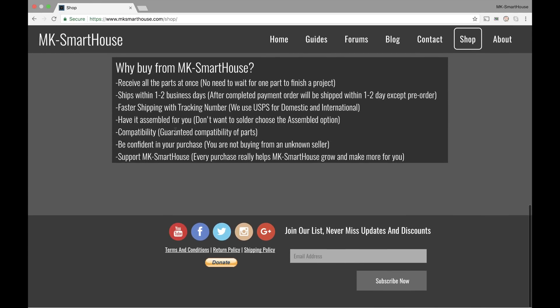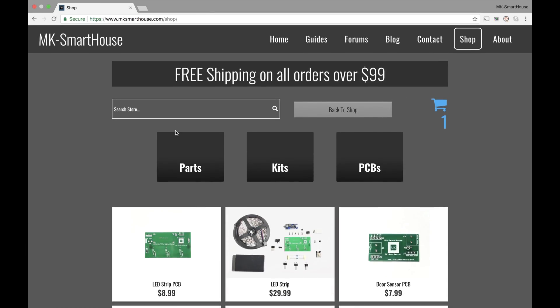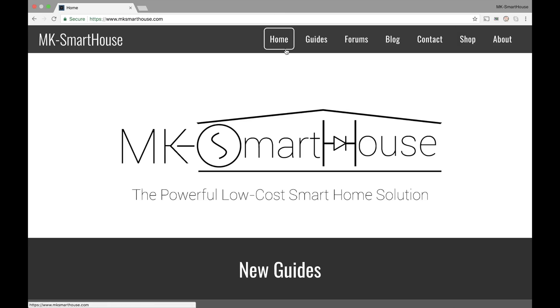And then compatibility is guaranteed — all the parts will work together, so you won't order the wrong part and have your project not work. Be confident in your purchase: you are not buying from an unknown seller, every purchase goes through me, I put together your shipment, and you know it's quality and exactly what you wanted. And lastly, support MK Smart House — every purchase really helps MK Smart House grow and make more for you, so I can make more videos, more kits, and continue with my main message of the powerful low-cost smart home solution. Because I really want everyone to have a smart home — that's my overall dream and goal.